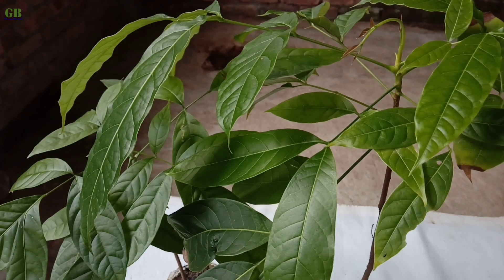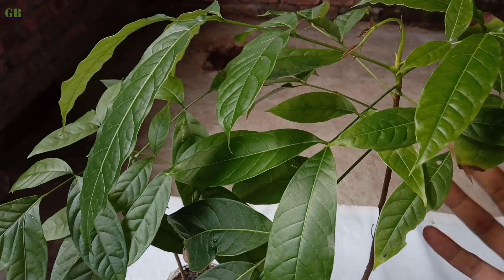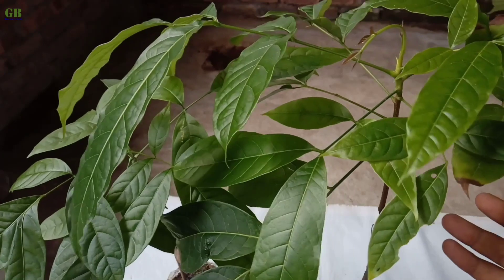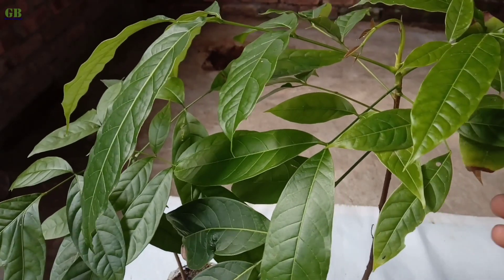Mahogany is a tropical hardwood species. It belongs to the family Meliaceae. It is mainly native to South East Florida and islands in the Caribbean.